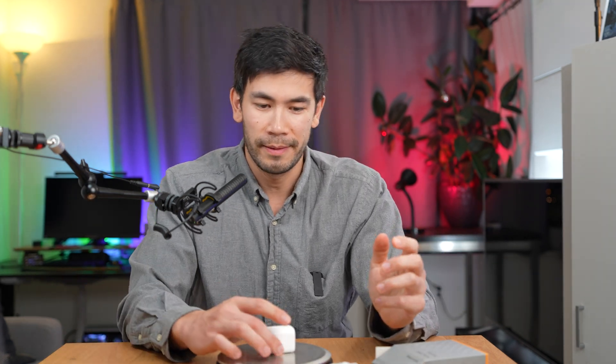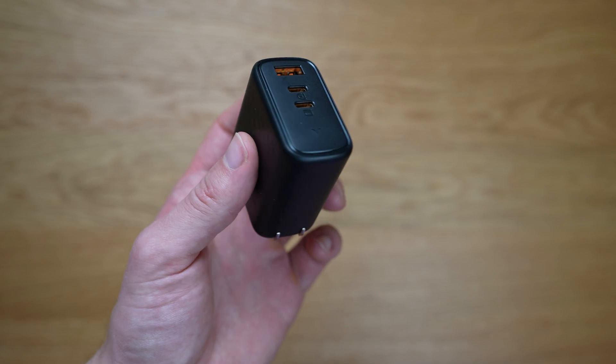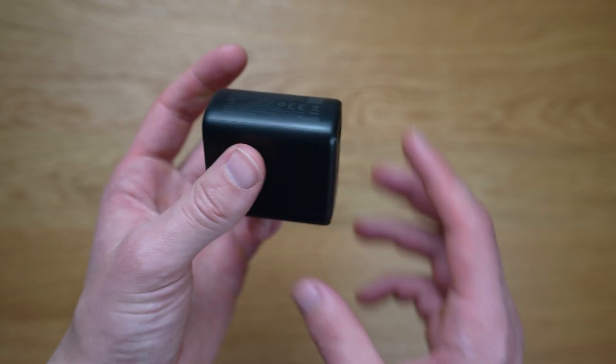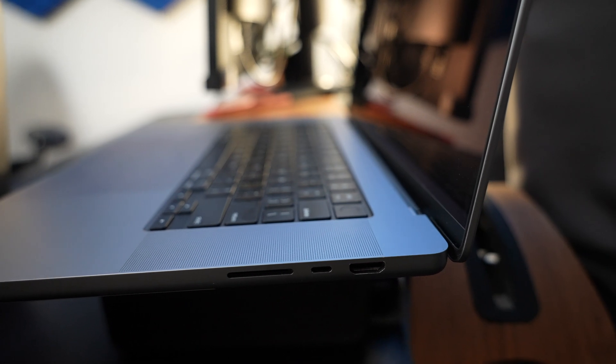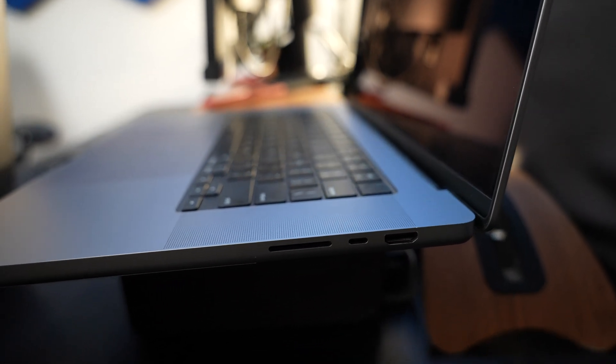They say it weighs 54 grams — let's double check that. Yes, it's correct: 54 grams. When you're traveling, you don't really need more than 30 watts unless you're bringing a laptop. If you're bringing a laptop, bring your 65 watt charger, but it really depends on the type of laptop. For example, on my MacBook Pro 16 inch, I can get away with a 60 watt charger, something that small.